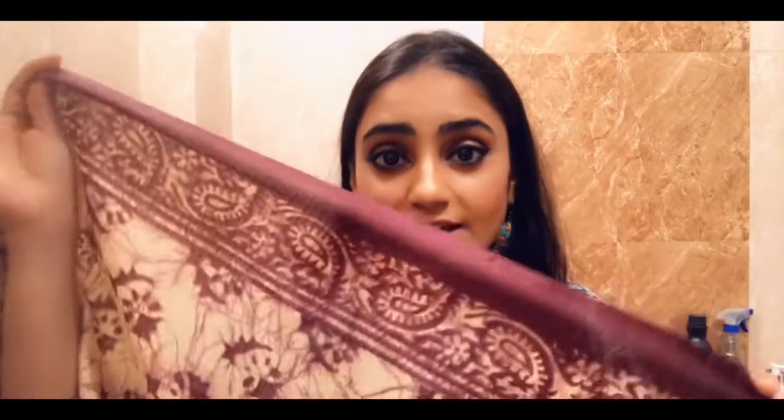Hello everyone, welcome to my channel. Today I am going to give you a very easy and simple trick to hold your saree and dupattas intact at the same place. Generally we have seen that when we have a chiffon saree or a dupatta which is very thin and the texture is not thick.